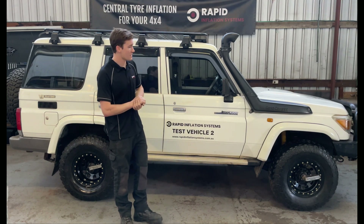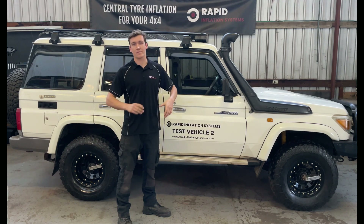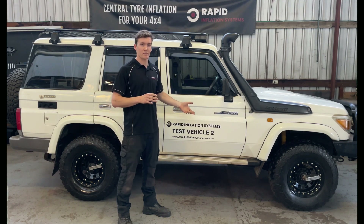We also get: does it make it difficult or impossible to change a tyre? The answer is it doesn't. You remove the unit from the rim, you change your tyre, and then you bolt the unit back onto the rim.